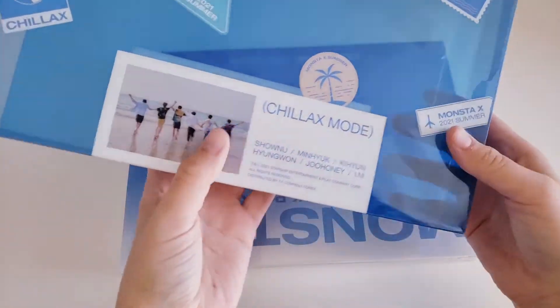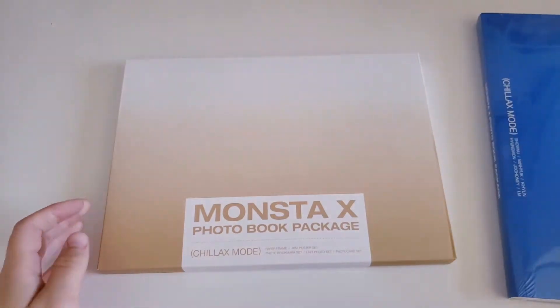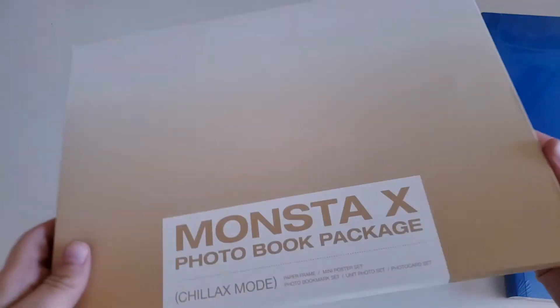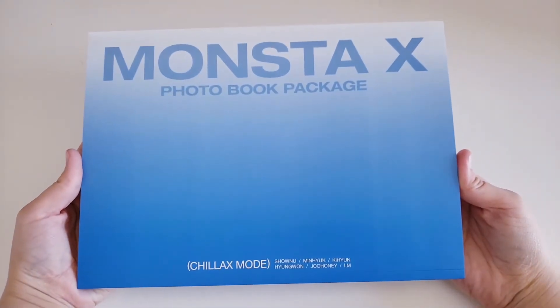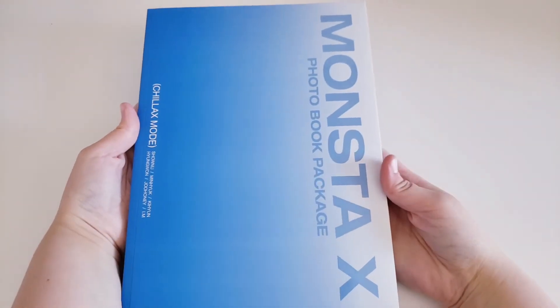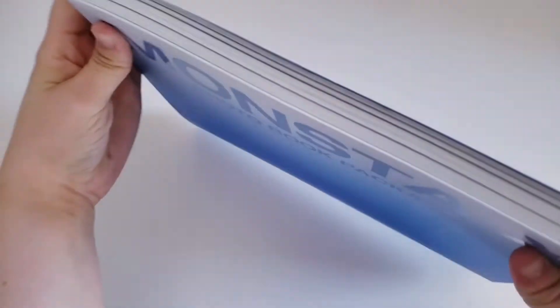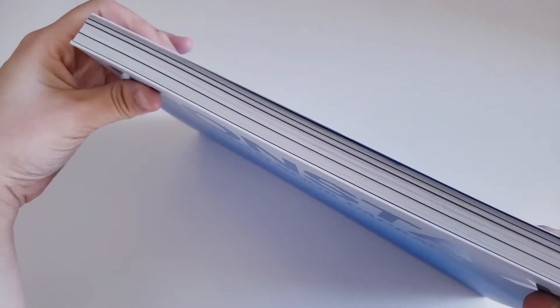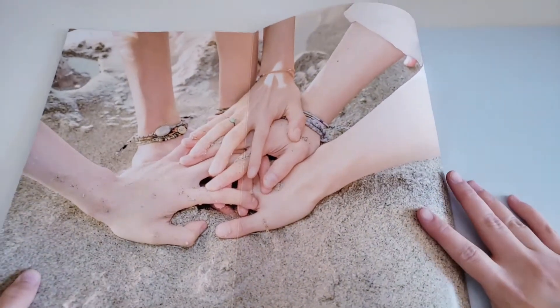There's a slipcover, and this is what it looks like without everything in it. We have the photobook right here and then all the goodies like the photocards — those will be last. Here's the photobook: the front, the side, and the back. And this is how thick it is if anyone was wondering. When you open it, it does this little fold-out thing — that's so cute.